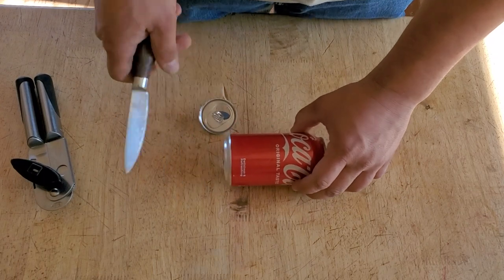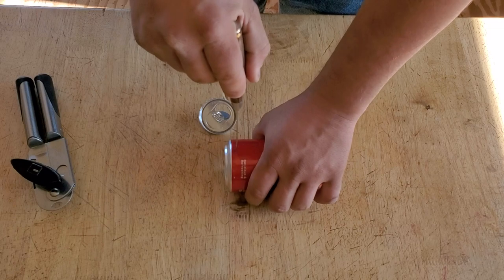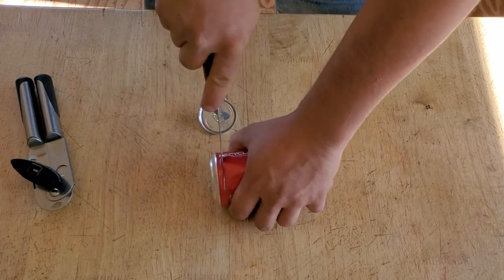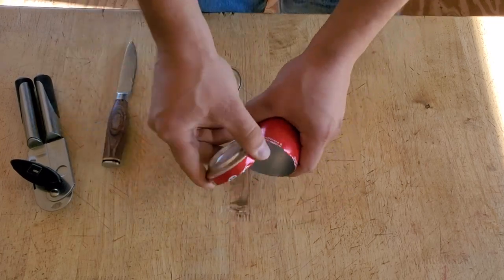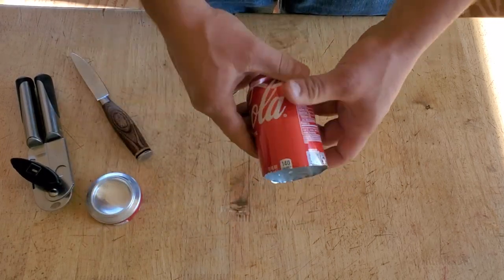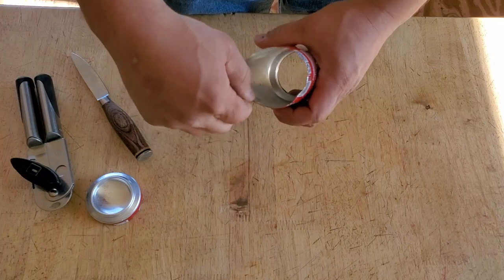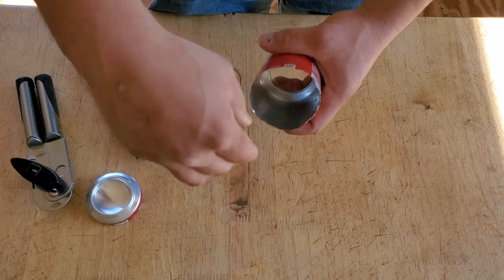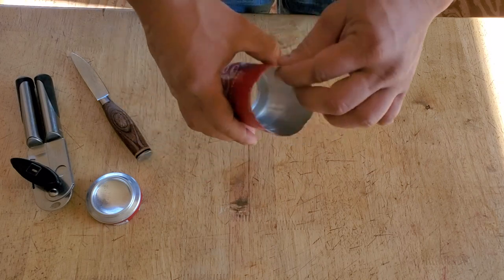Secondly, you're going to take your knife and you're going to cut the back of the can off. It doesn't have to be perfect on the back, but you do want it to be fairly round. And be careful on the back because it can cut you pretty easy.